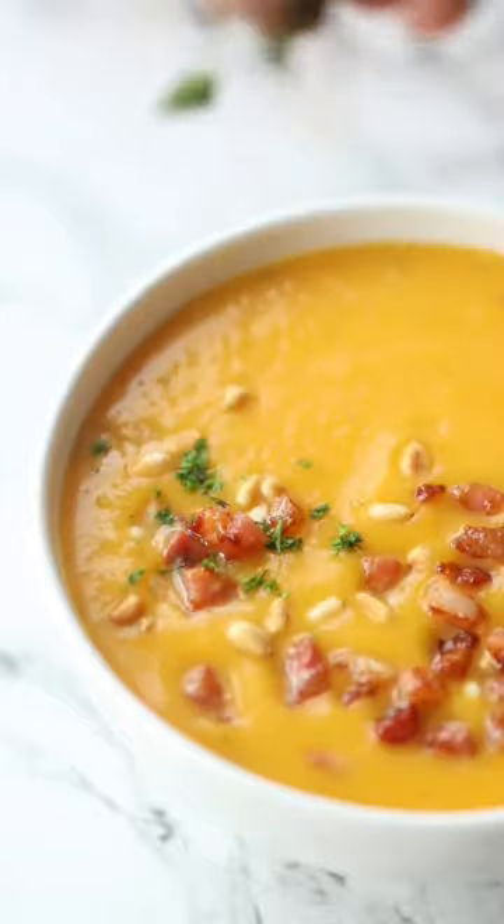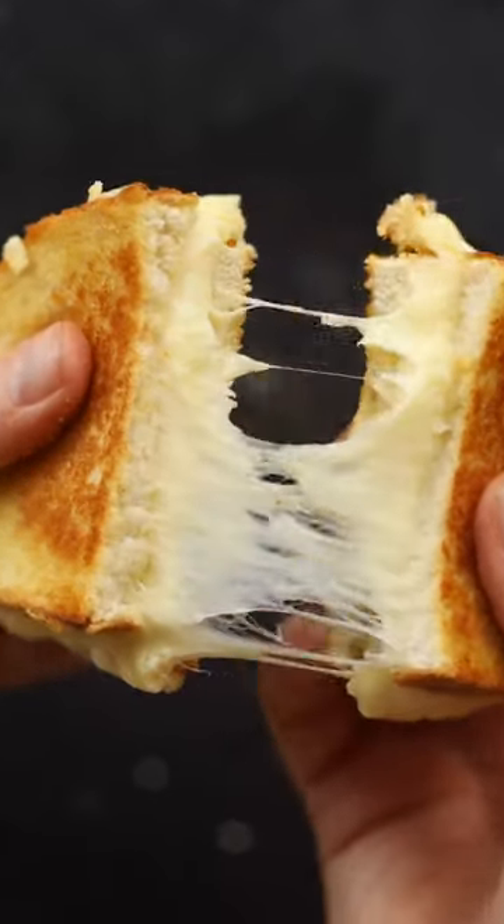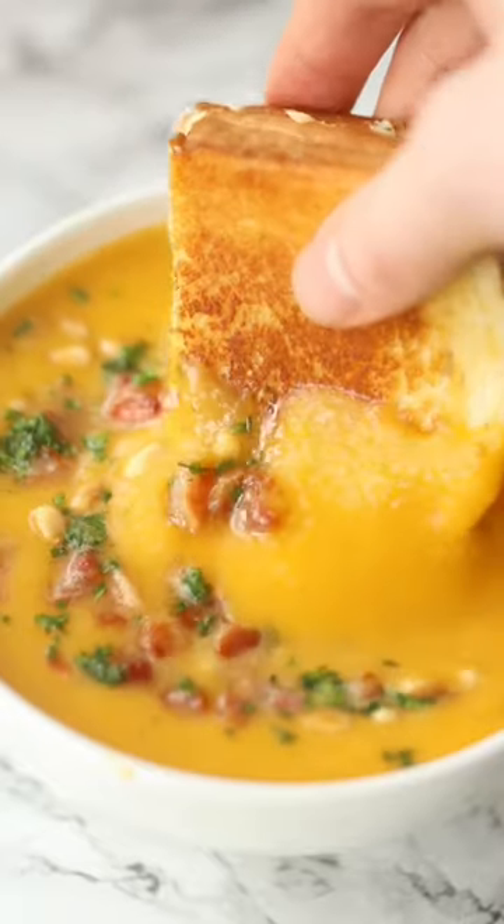This is optional, but I love to top with some pancetta, toasted pine nuts, and parsley. And my grilled cheese of choice is cheddar, gouda, and some thinly sliced apple. And there you have this delicious butternut squash soup — the recipe is below.